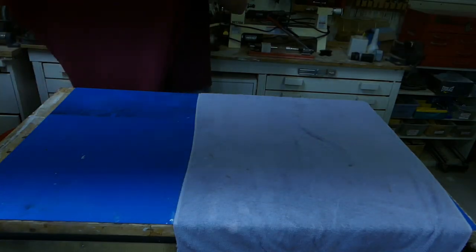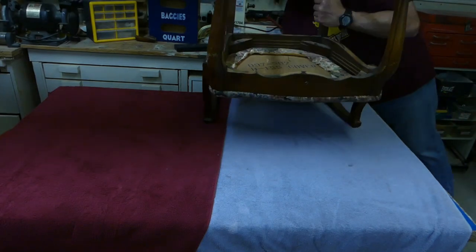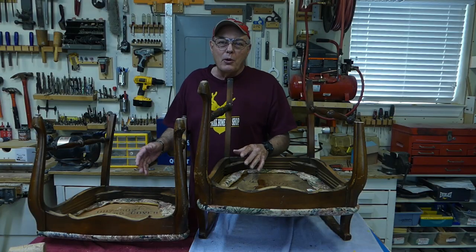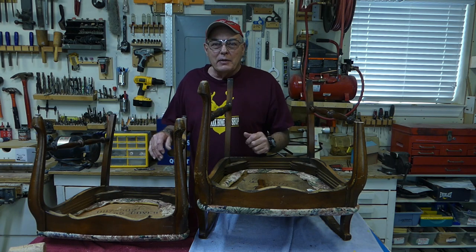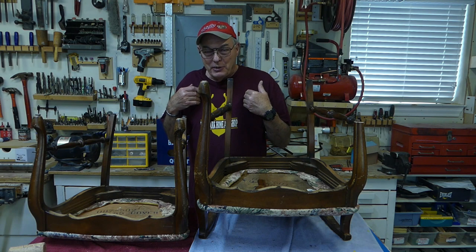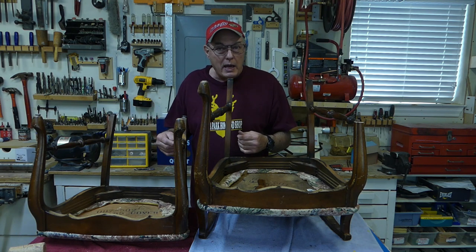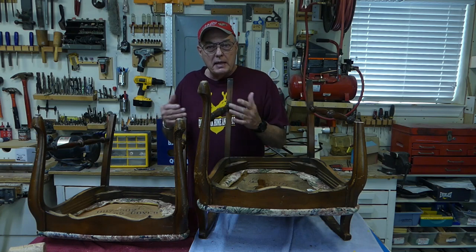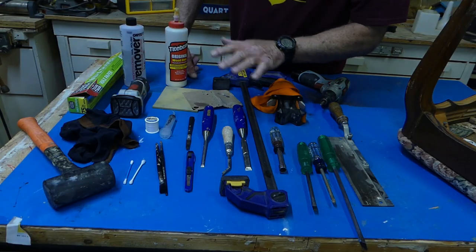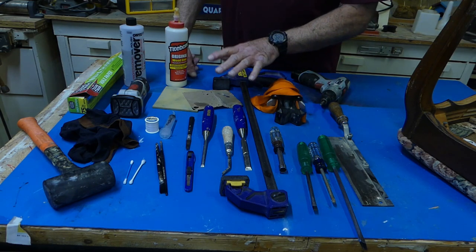You'll notice I've laid some old mismatched towels on the tabletop to protect what's left of the finish on these old chairs. Now, before we go on, an FYI here. This idea about using the pantyhose is not my original idea. I learned about it many years ago when I was a young man, and I've used it many times since with great success. Now, these are the tools that we may or may not use during our project, and I'll show you how to use these as we go along.